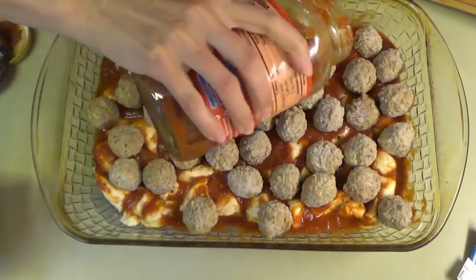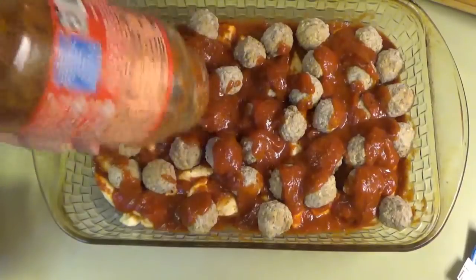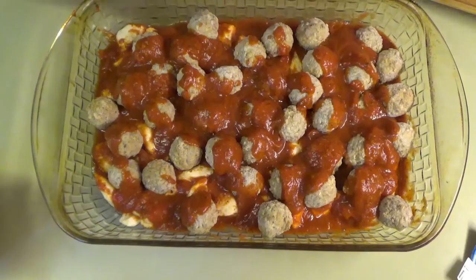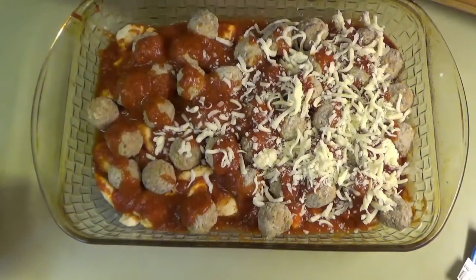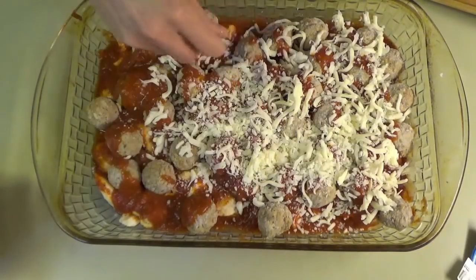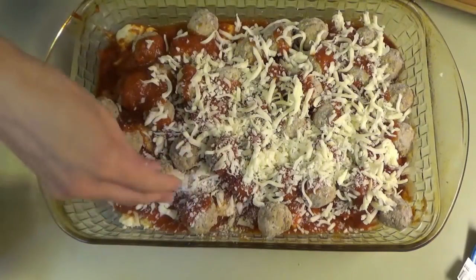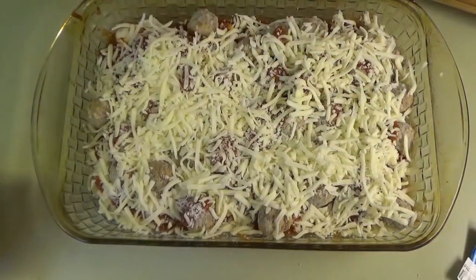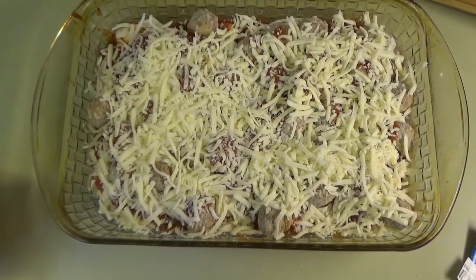Now I'm just going to take the rest of the sauce and drizzle it over the top. We like a lot of sauce — the recipe only called for about a cup and a half but we're using the whole jar. The last thing is mozzarella cheese, just sprinkle it over the top. You could add more if you want, but we're keeping it four ingredients. This one has to bake a little longer because of the frozen meatballs — cover it with foil and bake for 40 minutes at 375°F, then remove the foil and bake 10 more minutes uncovered.